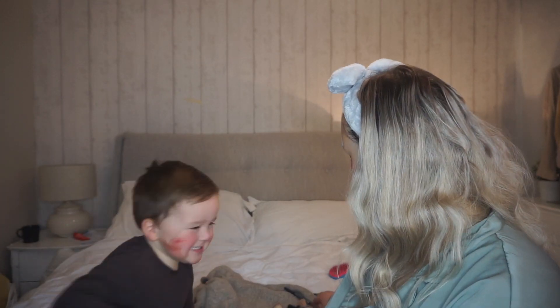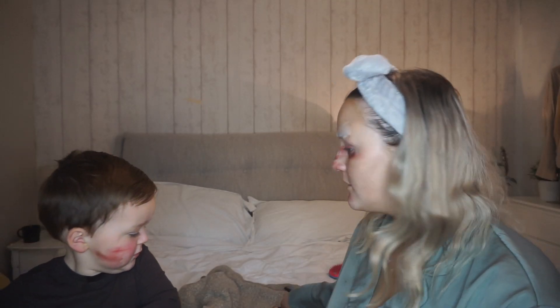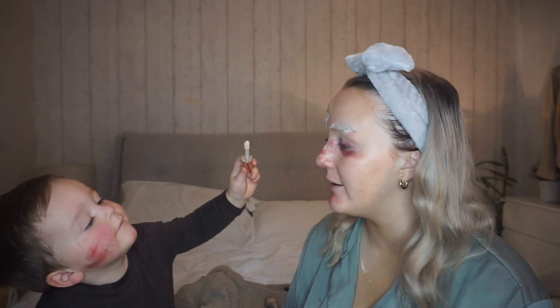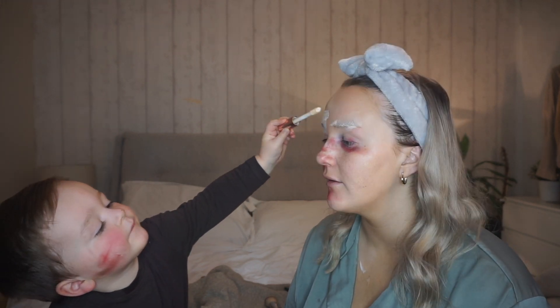And now how about we do some eyebrows? Concealer? This brush — that's concealer. On me. Oh my lord. I think I already have it in my eyebrows. What do you think? Yeah, that's fine. Let's do that then.